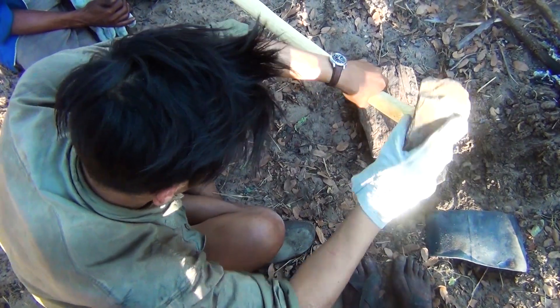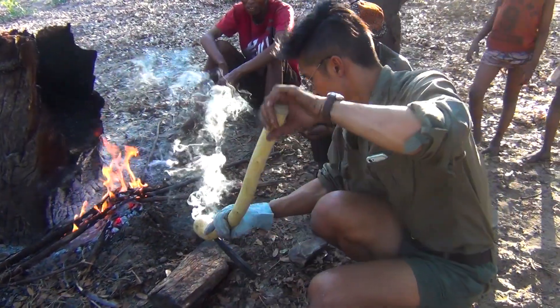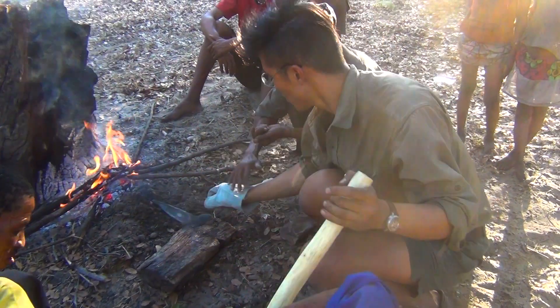Once it's set in, they check it and make sure to do the final fitting. And the axe is complete. Finished. Done. I got my E-Ni.